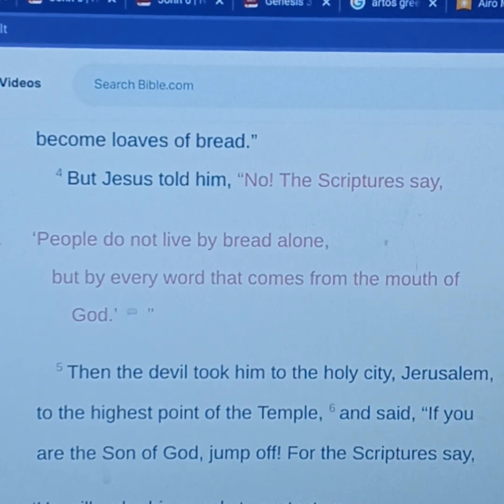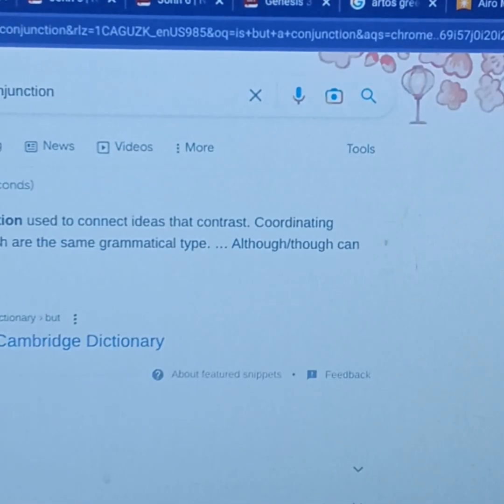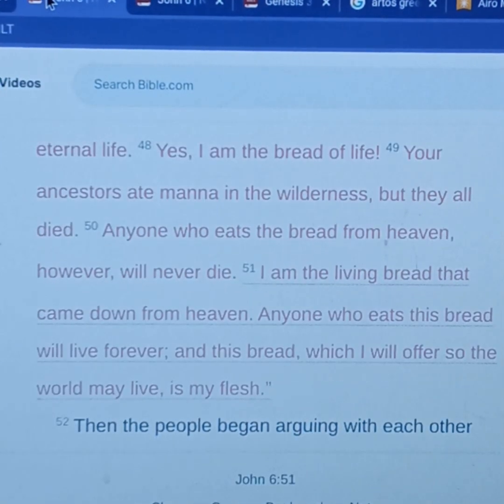Why is Jesus saying 'the scriptures say'? Because back in Deuteronomy chapter 8, verse 3, it said that God humbled the Israelites when they were in the wilderness. He humbled them, causing them to hunger, and then feeding them with manna — which neither you nor your ancestors had known — to teach you that man does not live by bread alone, but on every word that comes from the mouth of the Lord. I want you to focus on this word: 'but.' 'But' is considered a coordinating conjunction used to connect ideas that contrast. Not just the bread, but the word of God — not just the bread, but instruction.